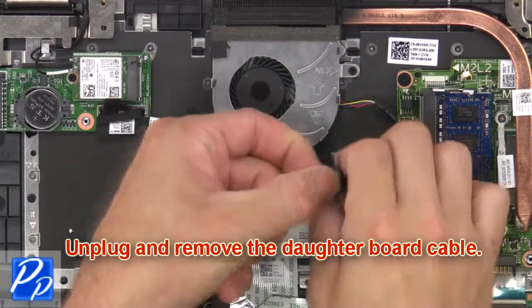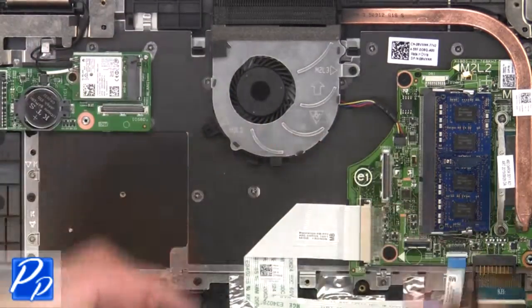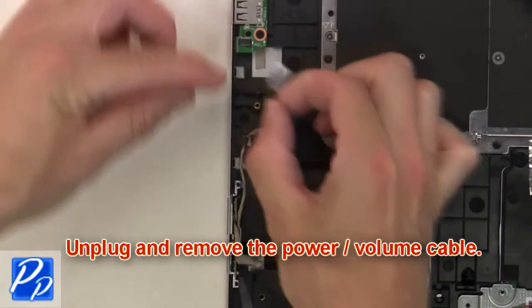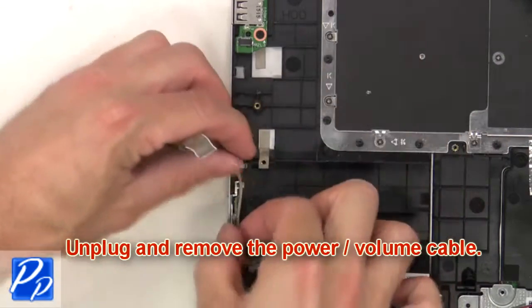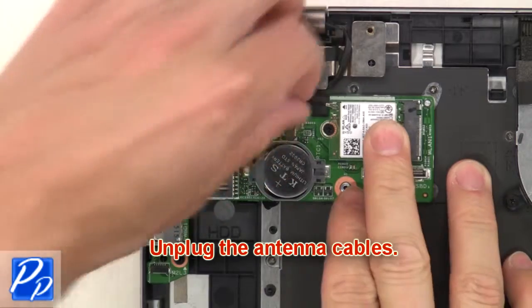Next, unplug and remove the daughter board cable. Now unplug and remove the power volume cable. Then unplug the antenna cables.